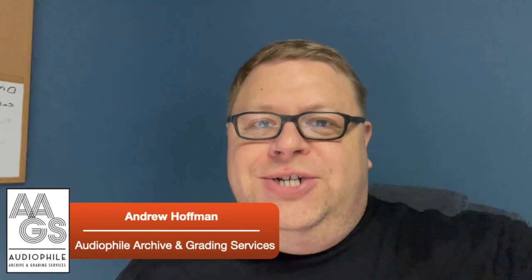Hello, everyone. Welcome to AAGS, and we have an interesting one for you today. This record was sent to us not for us to pay any attention to it — it was actually used as shipping material, like packaging material to stiffen up the box. It's in really rough shape, and I wanted to run an experiment to see how we could do with fixing it up, cleaning it up, and playing it to see how clean we can make it sound. So let's give it a go.